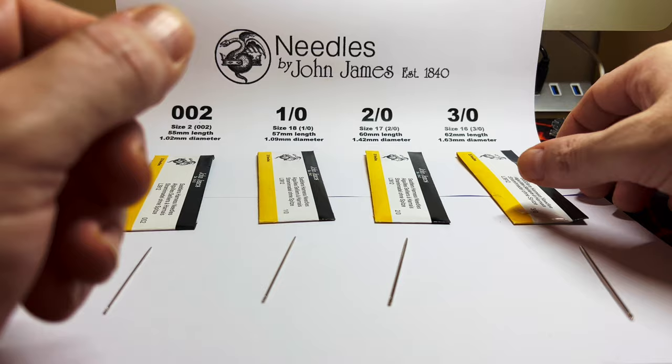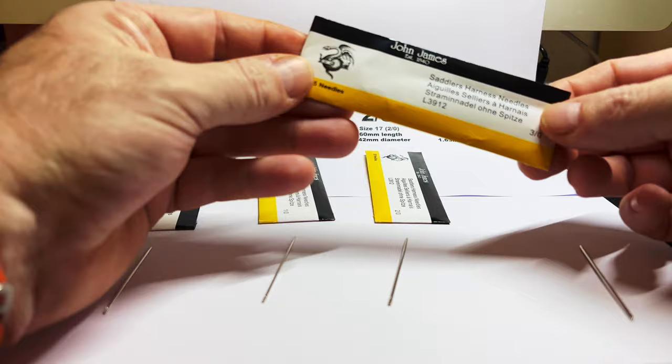And then the big boy — size 16 — which is 62 millimeters by 1.63 millimeters. These are the ones I prefer for the bigger threads. I usually use a 1.5 mm hole in my leather work. As you can see, it's quite a chunky one.